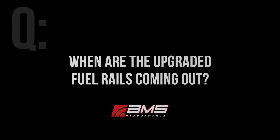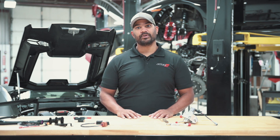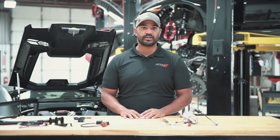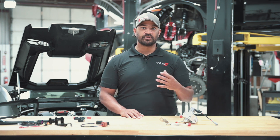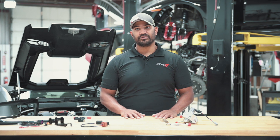When are the upgraded fuel rails coming out? Right now, we don't have concrete plans for an upgraded fuel rail. We are supplying brand new factory fuel rails with the injector replacements — that is a recommended change — so we'll keep you updated if we get started. The high pressure fuel systems are a little more complicated and sensitive to materials and processes, so it's a longer journey to make something that is going to be better and more reliable in the long run.